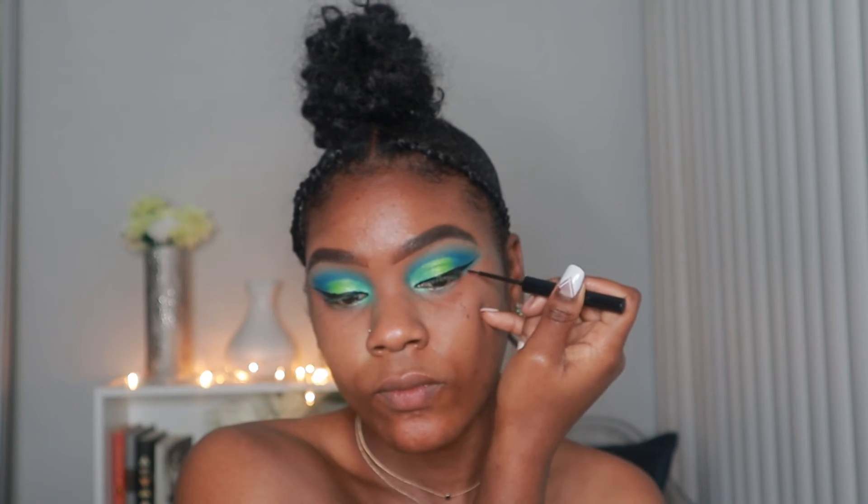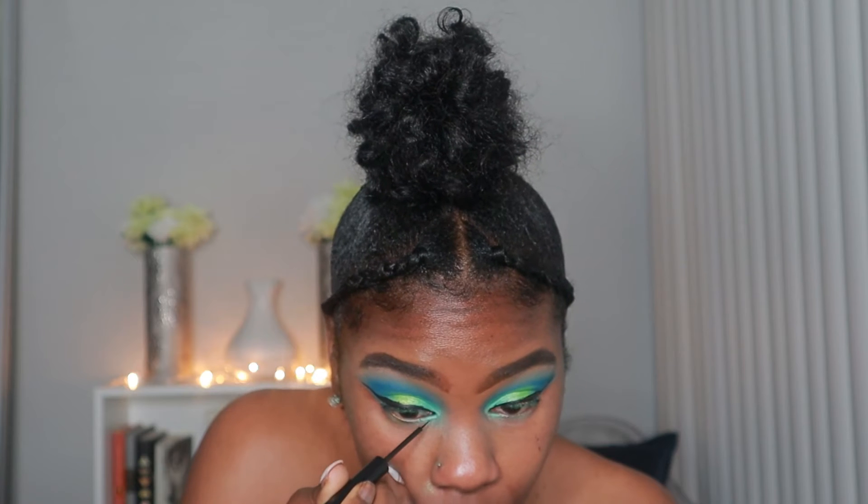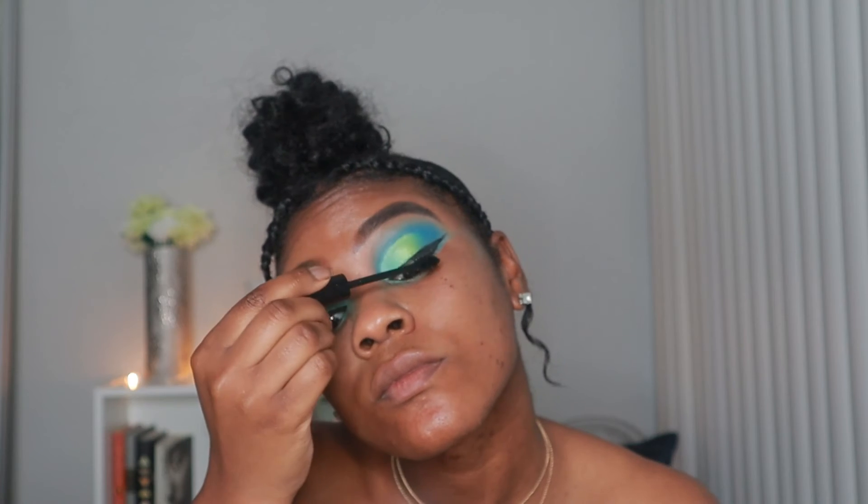Next I'm going to be winging my eyeliner with the NYX Matte Liquid Liner in black, and then I'm also going to be putting on mascara — this one is by ELF, it's the Length and Volume mascara.